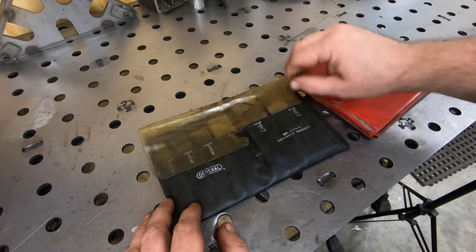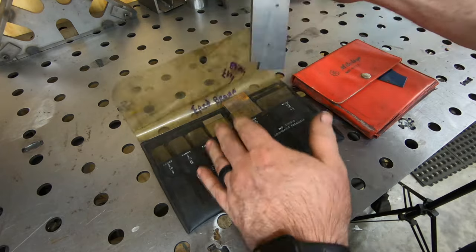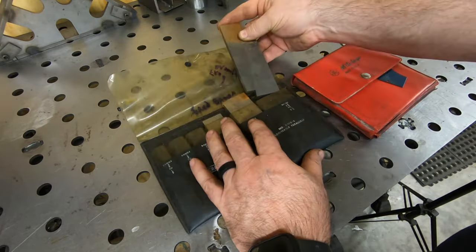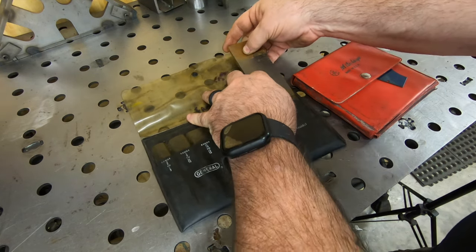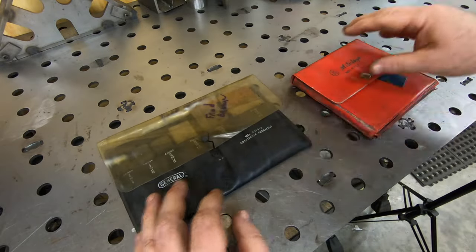I came across this set of adjustable parallels. They were really cheap but there's a reason for it - they're kind of rusty. I'll try to clean these up with some Evaporust and a wire wheel. I've got a smaller set, but having these bigger parallels will be kind of nice to have. We'll see if I can get them cleaned up enough to be usable.